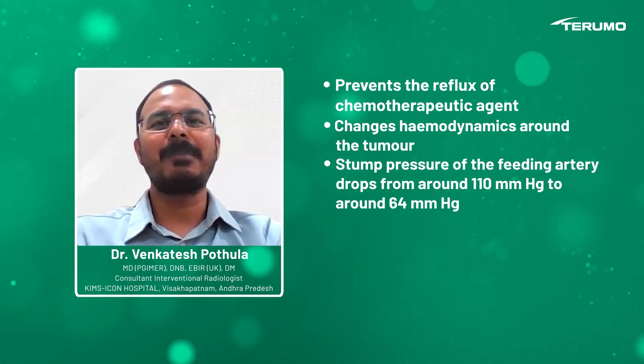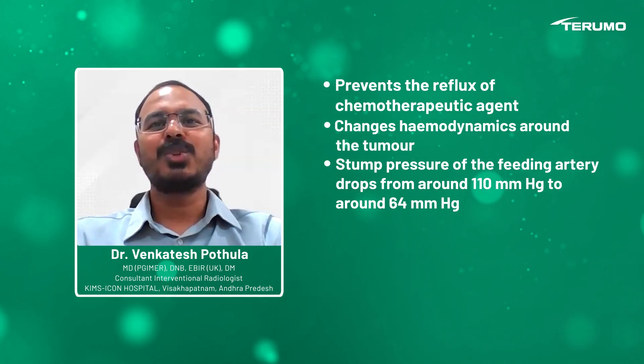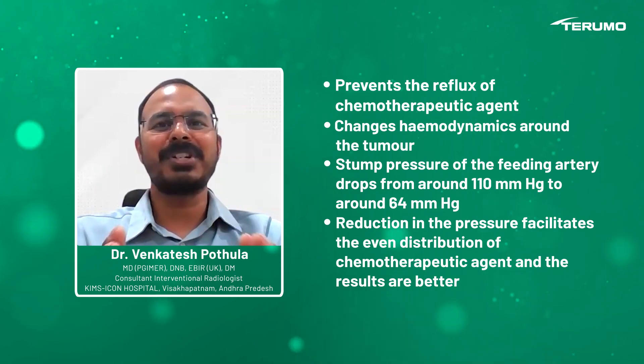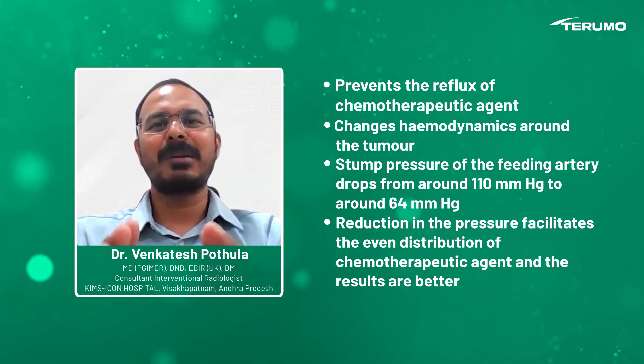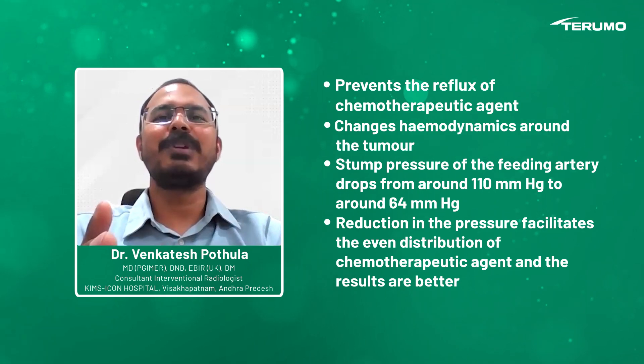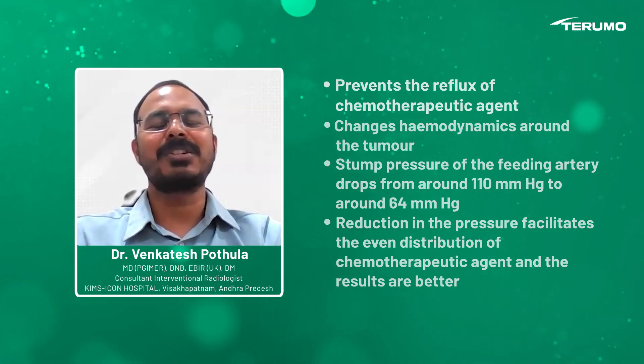But when you inflate the balloon, the pressure falls below 64 mmHg. This reduction in pressure enables the chemotherapeutic agent to distribute evenly within the tumor, so the results will be better compared to other modalities of embolization.